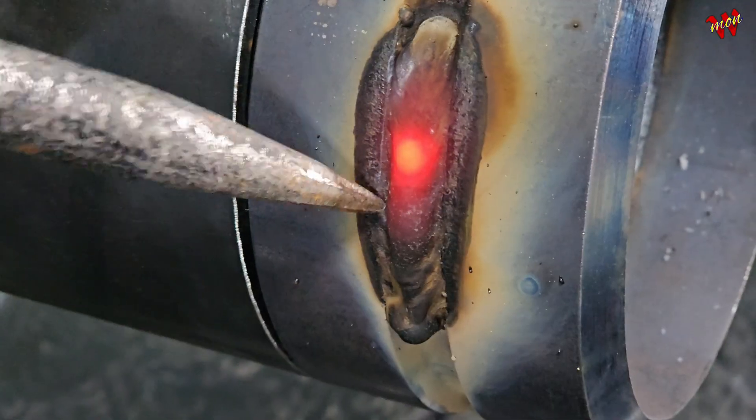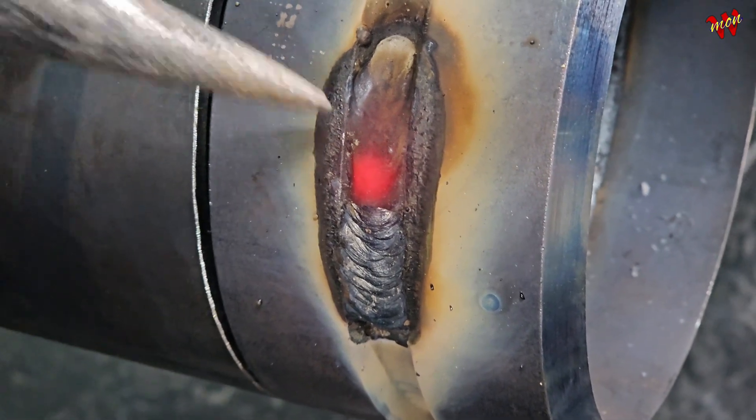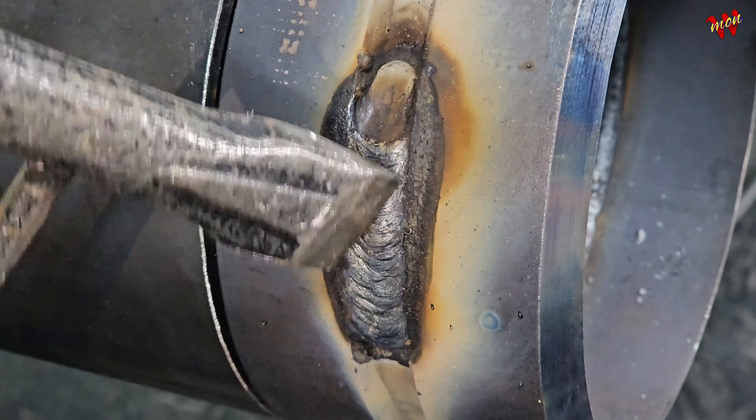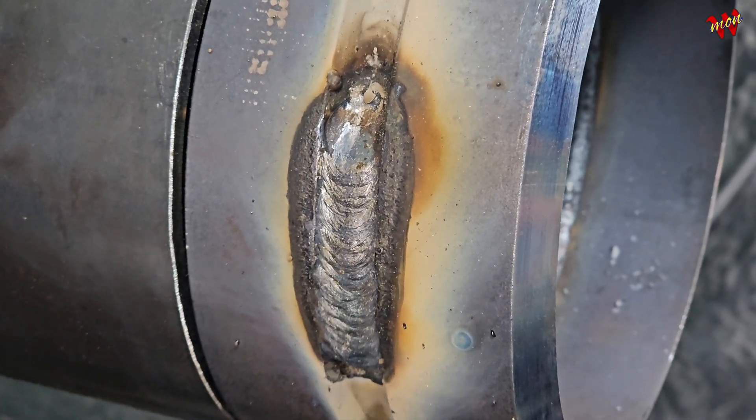Next is tight arc length — keep that distance consistent. Master these two fundamentals and your foundation is set. See how the bead came out super clean? This Sea Engine welder runs smooth as butter.